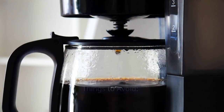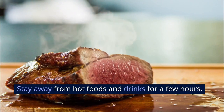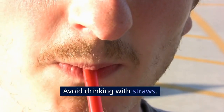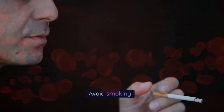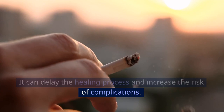Step 7: Things to avoid. There are a few key things you should avoid after an extraction. Stay away from hot foods and drinks for a few hours. Avoid drinking with straws — the suction can dislodge the blood clot. Avoid smoking, as it can delay the healing process and increase the risk of complications.